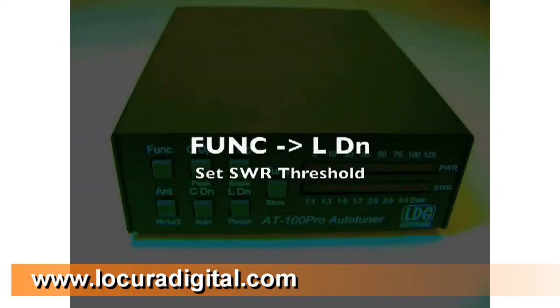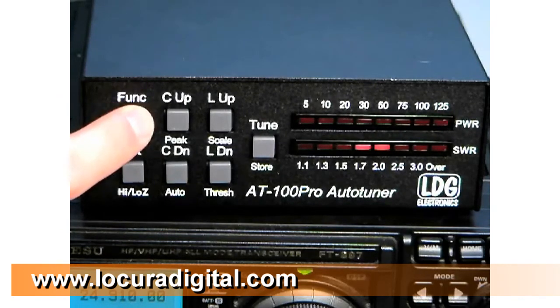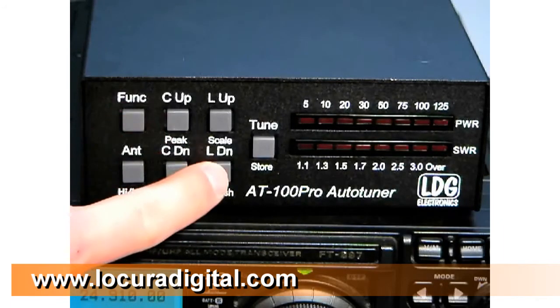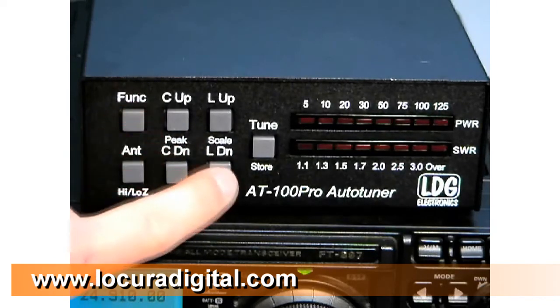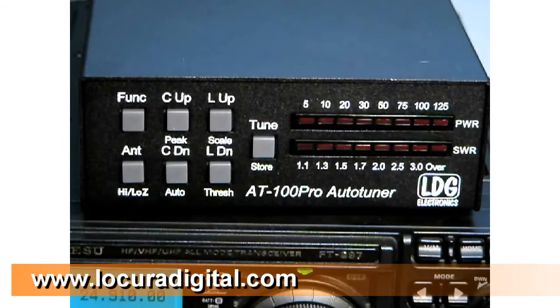In fully automatic mode, the AT100 Pro automatically begins tuning whenever the SWR exceeds a certain threshold. This threshold is user settable. To set the SWR tuning threshold, press FUNC and L-Down repeatedly until the desired threshold is shown on the display. In this example, the AT100 Pro will now begin tuning whenever the SWR exceeds 1.3 to 1.